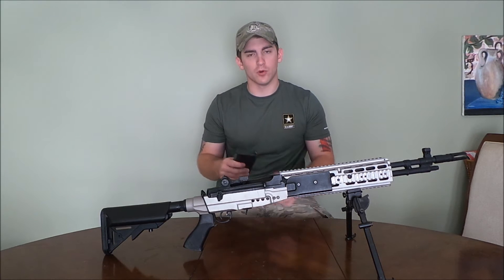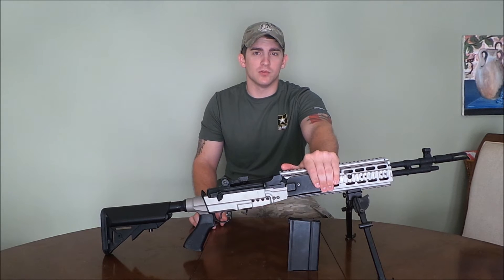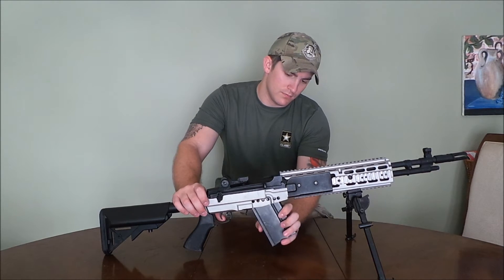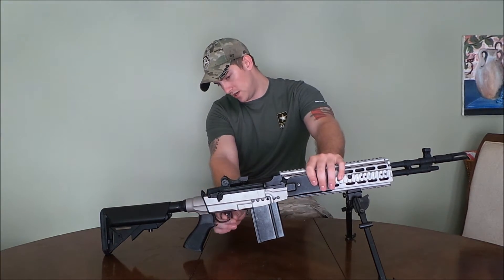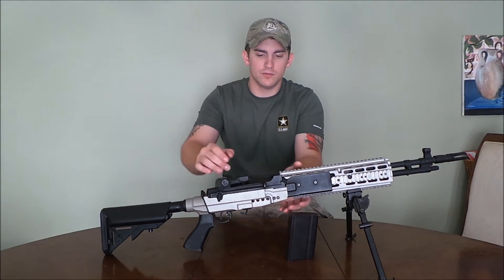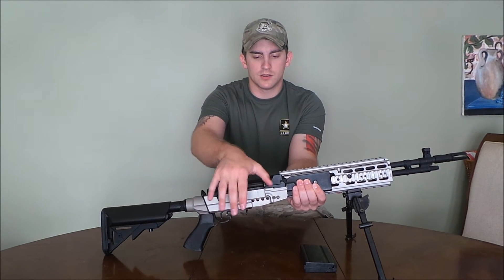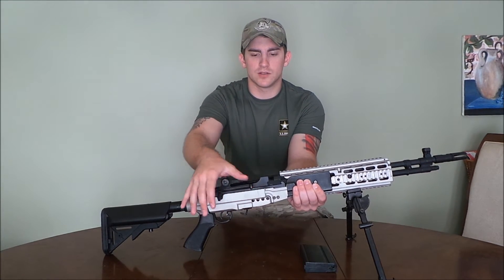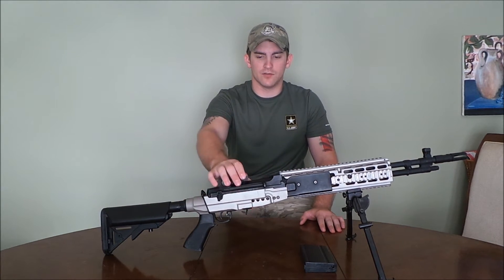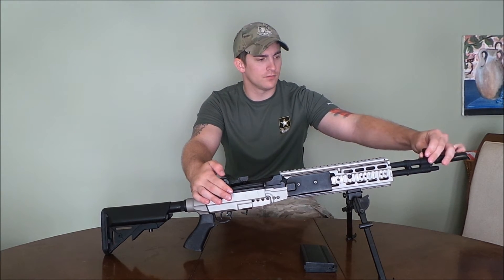The magazine is your standard M14 mag. From what I've read, you can use other aftermarket mags, and I believe the CYMA is the most compatible with just about any other brand — fits right in with a nice snap. You've got an ambidextrous safety, ambidextrous mag release, and the bolt. It's a little dirty so it'll stick a bit, but it's got a very nice, crisp sound to it — gives it that extra realistic feel.